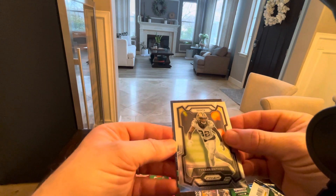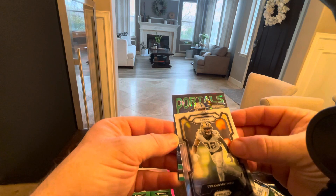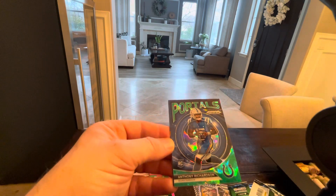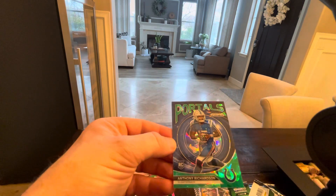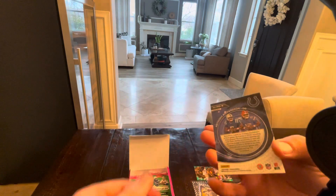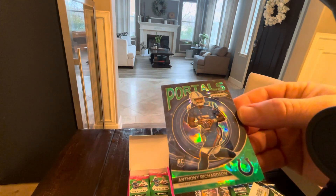It looks super blue. Come on, be a banger. It'll be Richardson. Let's go! God, that's a sick-looking card. I'm very satisfied now. That's cool. God, that is so good-looking. Look at that. Isn't that sick?